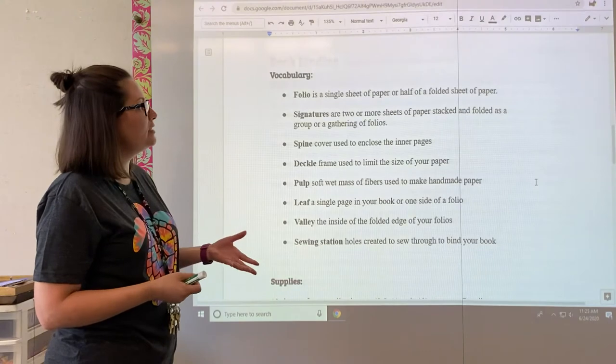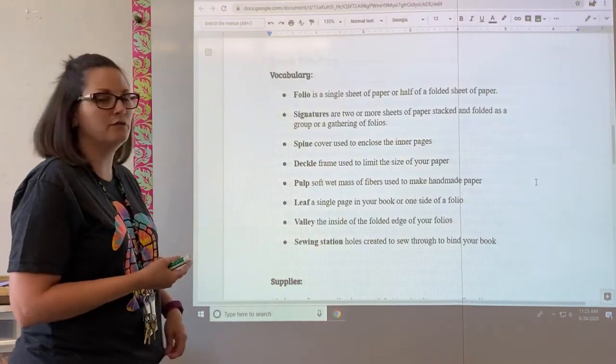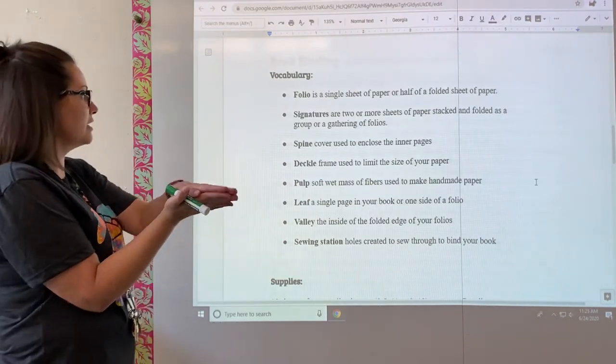Signatures are two or more sheets of paper stacked and folded as groups or gatherings of folios. So it's like taking two or three cards, stacking one on top of the other and holding them together — that's a signature.